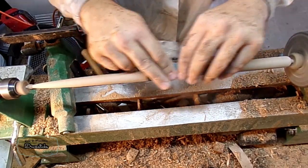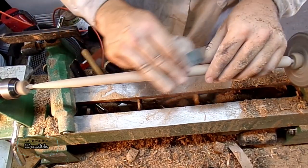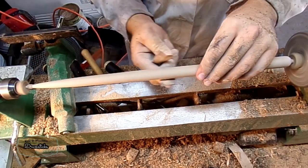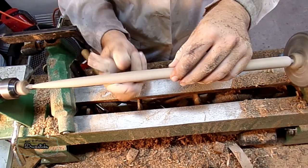Here I'm noticing there's a small defect in the wood, and I'm trying to sand it out. After trying and failing at this multiple times, I end up looking and seeing that it's just a small knot.